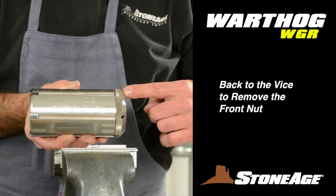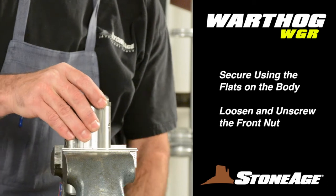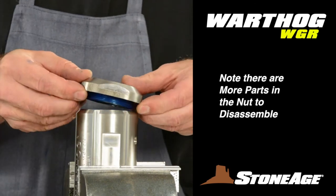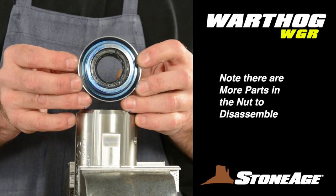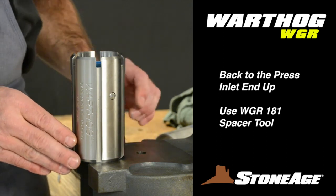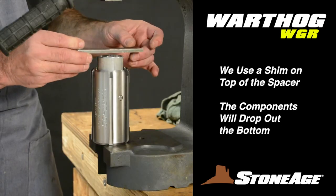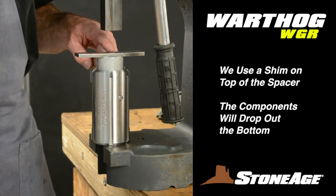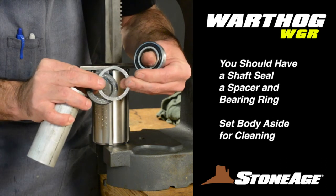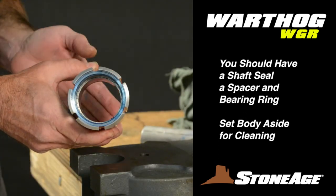Head back to the vise to remove the front plate from the body. Secure the body using the wrench flats, loosen the front nut with a large adjustable wrench, and unscrew. The front nut has some remaining items for disassembly. The body still has a seal and some bearings inside, so head back to the press. Set the body on the press with the inlet end facing up, and using the WGR 181 spacer tool with a shim on top, press the remaining items out — you should have a shaft seal, spacer, and sealed bearing. The body should now be completely stripped; set aside for cleaning.